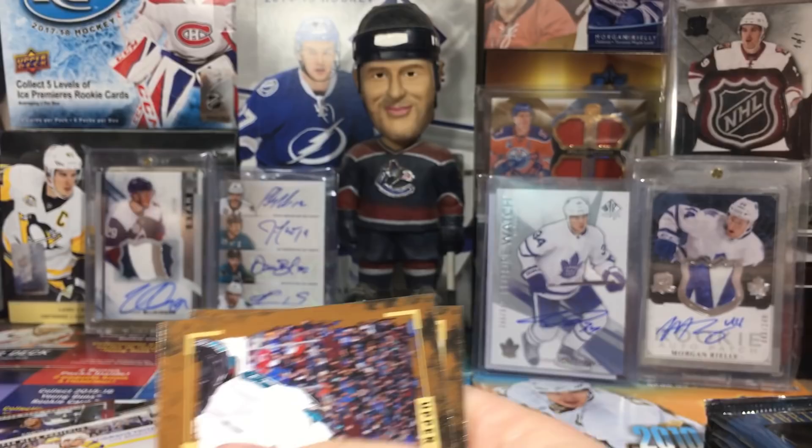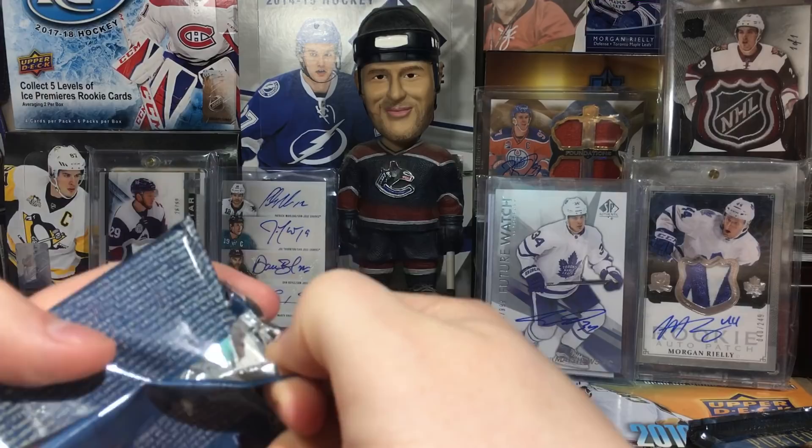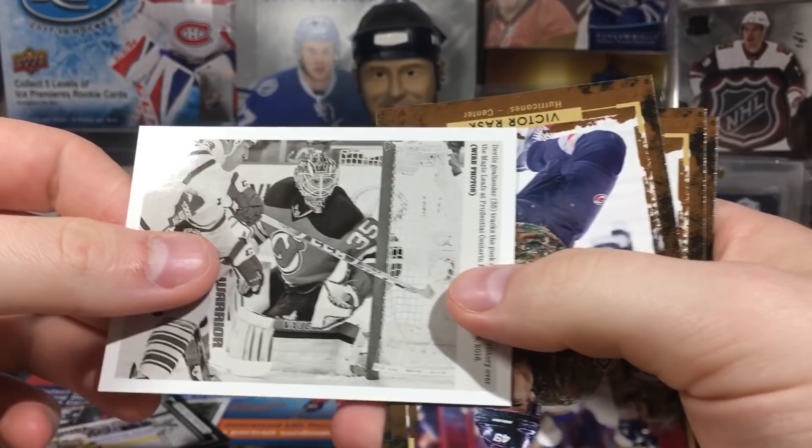Patrice Bergeron. You can also get SP Game Used Updates in here - I think Thomas Hertl and Joakim Nordstrom - which is quite interesting. You can get the true rookies updates in here; there's some good ones and some not so good ones.